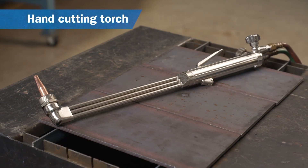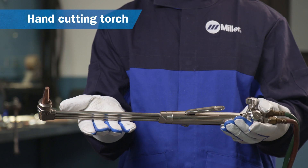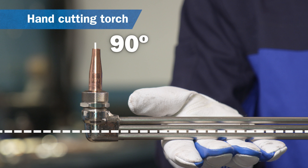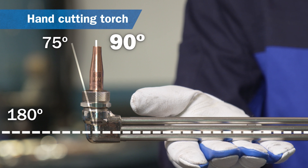A hand cutting torch is designed to cut carbon steel and is relatively easy to use. Hand cutting torches are available in different lengths and also come with different head angles. A 90 degree head angle is the most common, but 75 or 180 degree head angles may be preferable for some specific applications.